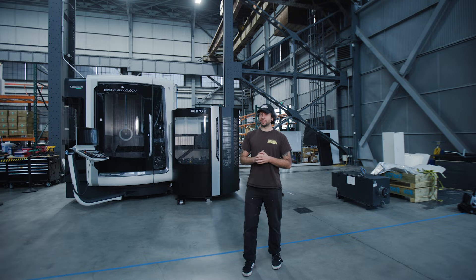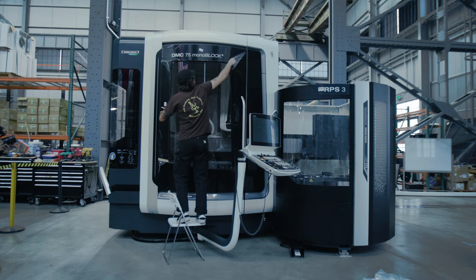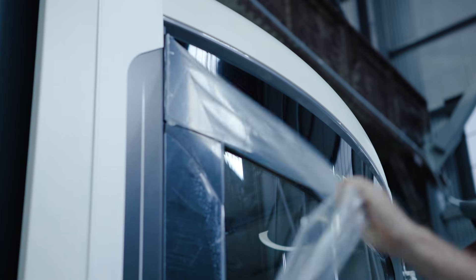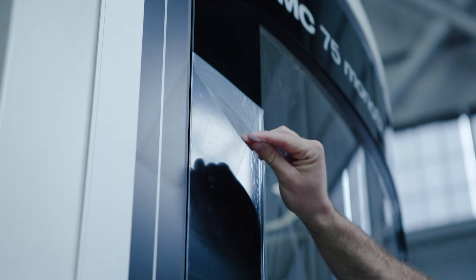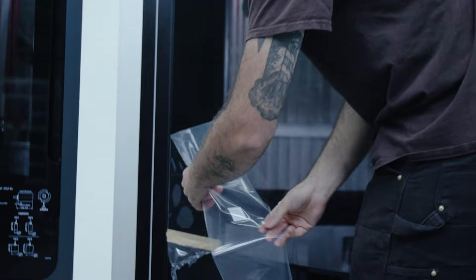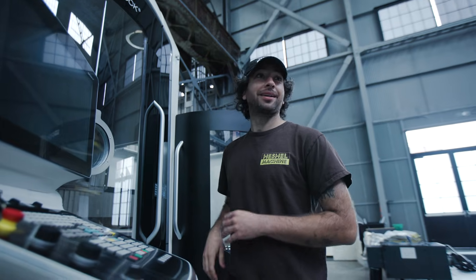But before we turn this thing on, we've got to do something extremely important. Now we're ready.